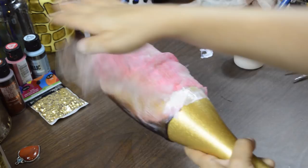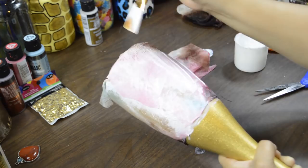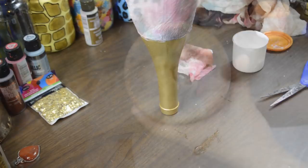Cut the excess off and give the whole thing one last coat of Mod Podge. Glue the bottom down as well, then place the bottle upside down to dry. Once it's dry, using an X-Acto knife, cut the excess fabric off the bottom as shown here.